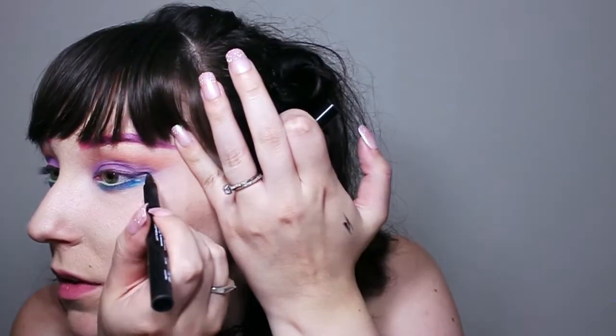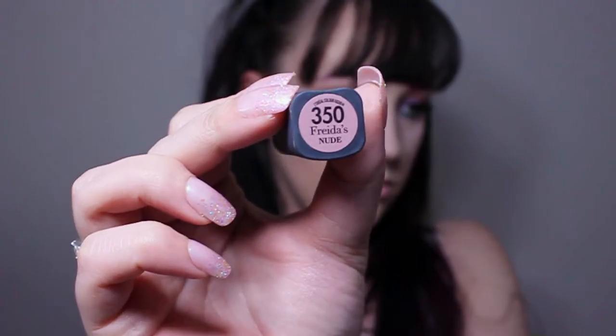No eyeliner on this look — if you'd like to see how I do a cat eye, I have a video on that so go check it out. Then we're gonna put a little bit more black eyeliner in our tightline as usual. Then I'm going in with L'Oreal's color called Frida's Nude — I'm not sure who Frida is but I love this color. Alright, we're done with both looks — I hope you really enjoyed this video!